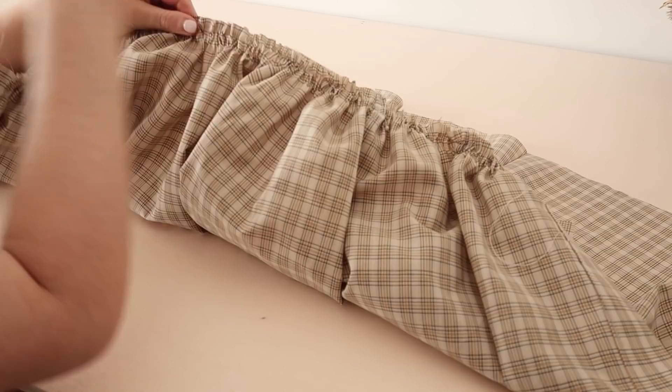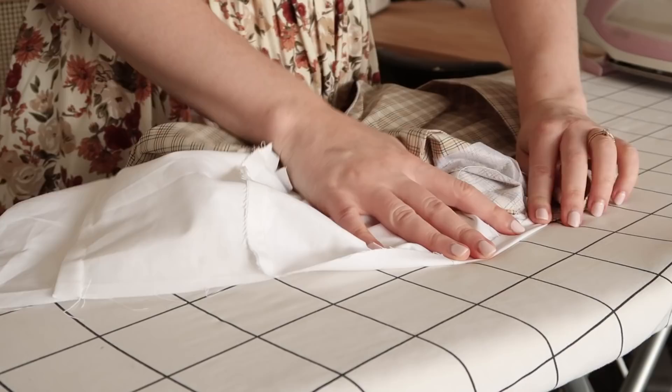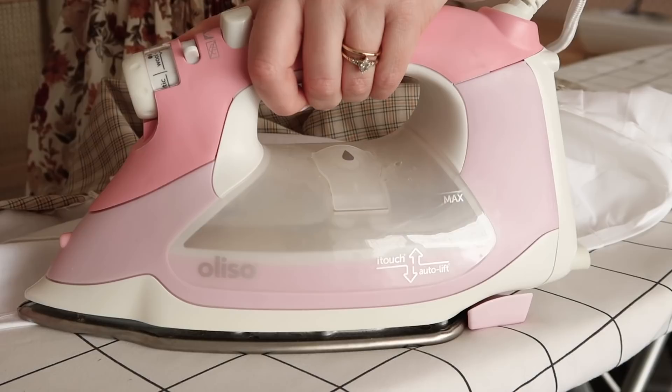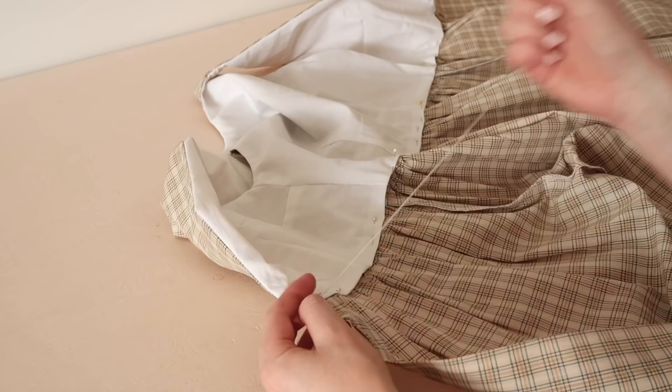With right sides together, pin and stitch the skirt to the main fabric of the bodice only. Then fold and press the raw edge of the bodice lining in by one centimeter or half an inch, and pin the lining to the inside of the dress, enclosing the raw edges to the inside of the bodice. Then hand stitch the lining to the inside of the dress.